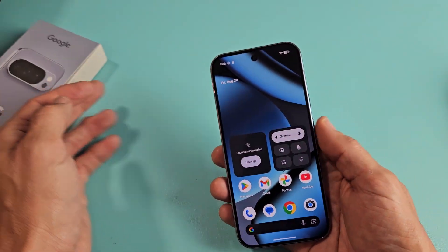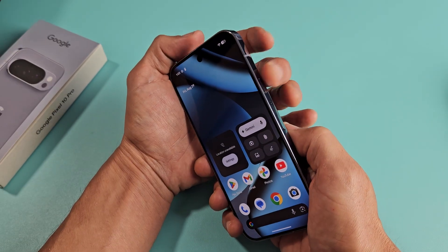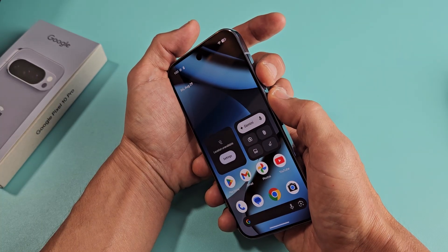Now let me show you how to restart the phone — basically a forced restart if the phone's ever frozen or anything like that. To do that, it's a two-key combination again: the power button and volume up. But this time we're going to press and hold it and keep holding.